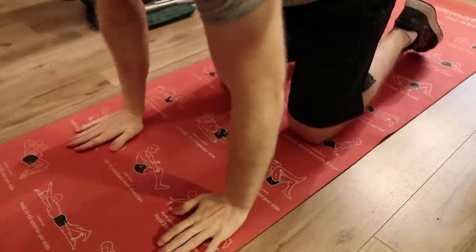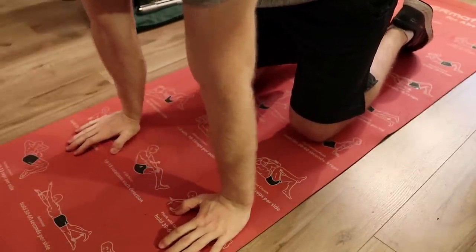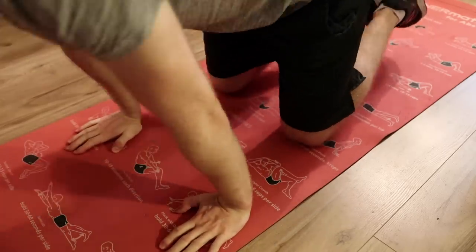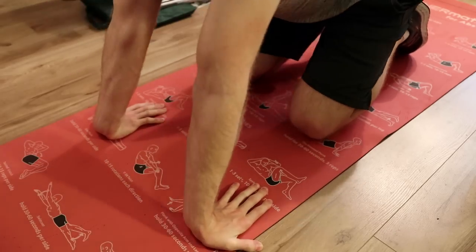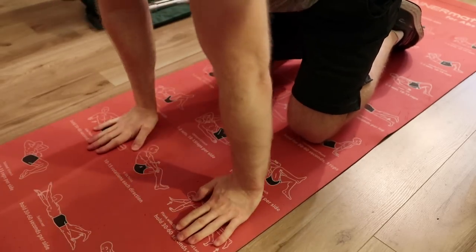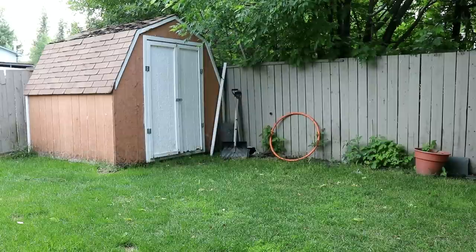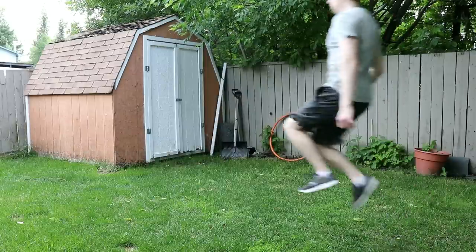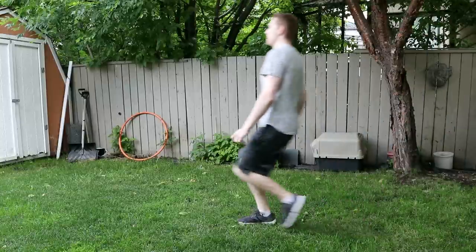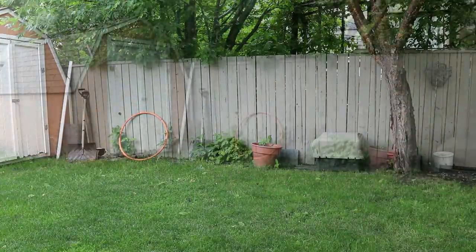It's also good to do some wrist mobility and neck stretches. The motions of this flip are running, jumping, tucking, untucking, and landing. A running punch front flip requires a forceful takeoff so you have the ability to rotate your body in midair.